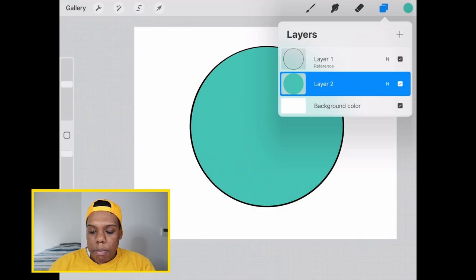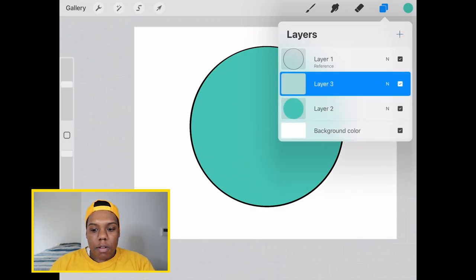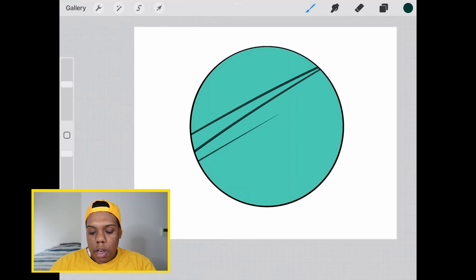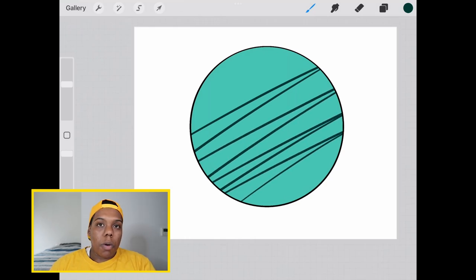Now I'm going to make a whole other layer and turn it into a clipping mask. I'm going to tap on that thumbnail and hit clipping mask. Now I'm free to draw inside this circle without worrying about going outside the lines.